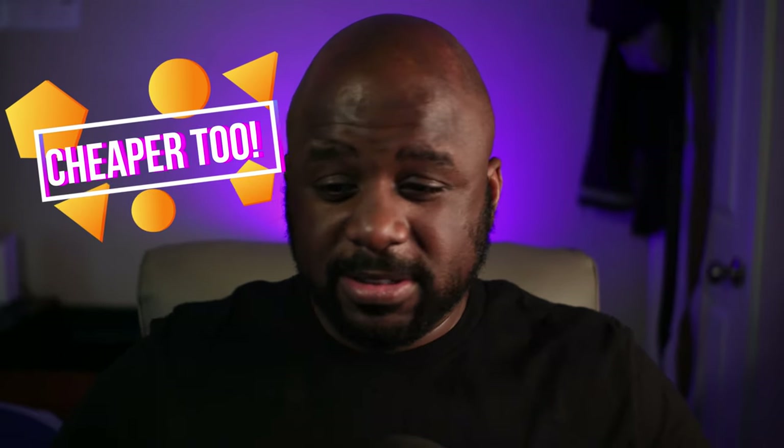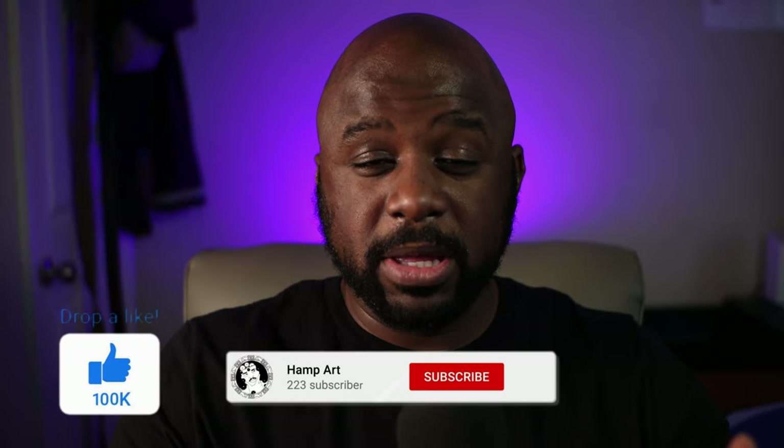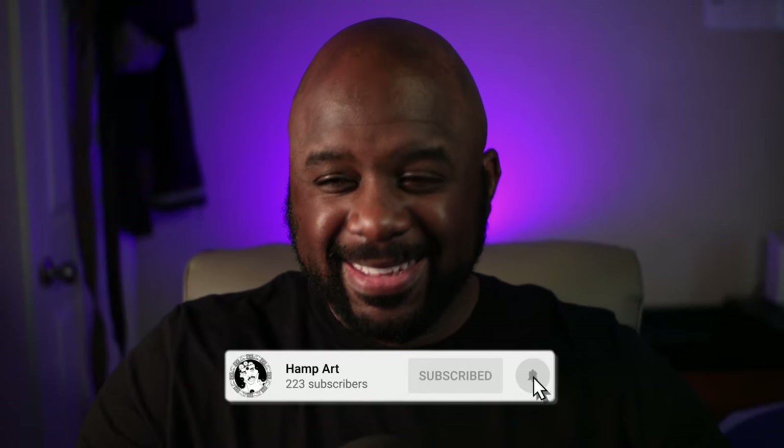Out of all the gear upgrades, this boom arm is what I'm most excited about. Shoutout to the new people on this channel — welcome! I put out content like this every single week, so if you get some value out of this video, hit that subscribe button. Let's move on to the next upgrade.